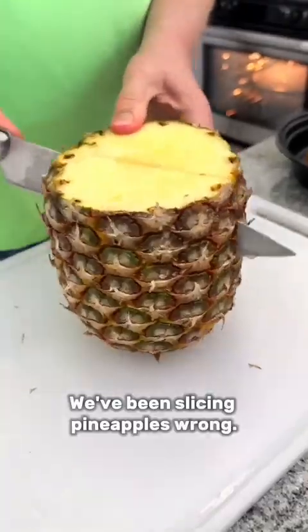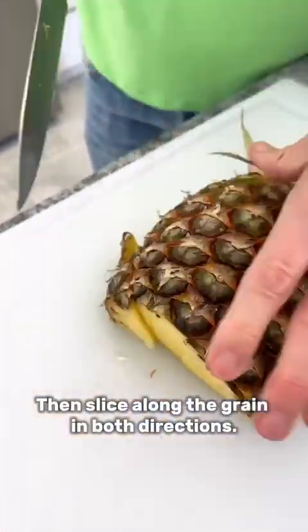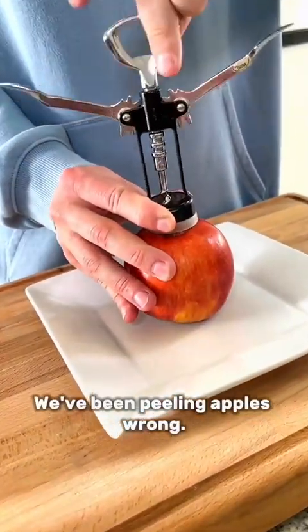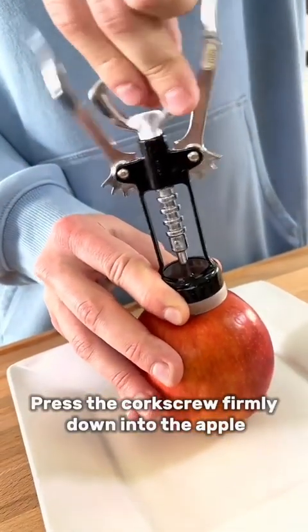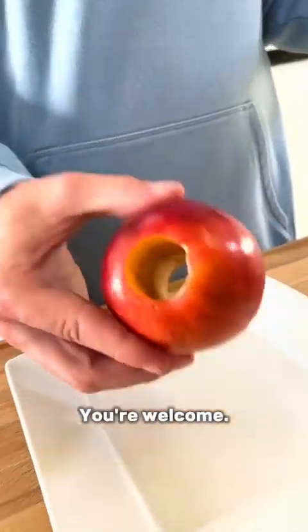We've been slicing pineapples wrong. Cut your pineapple in half, then slice along the grain in both directions. Now you've got a perfectly sliced pineapple. We've been peeling apples wrong. Take your wine opener, press the corkscrew firmly down into the apple, and voila — perfectly cored apple. You're welcome.